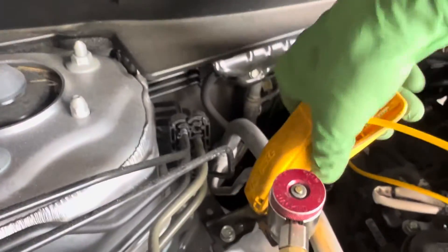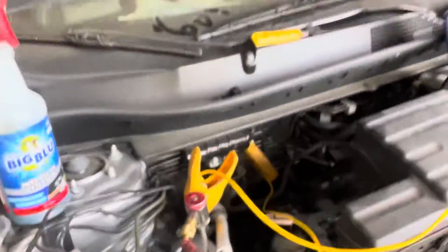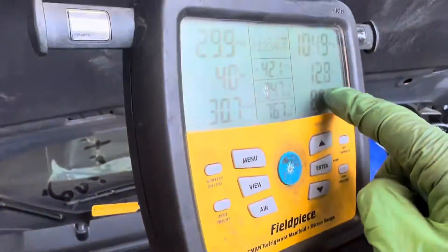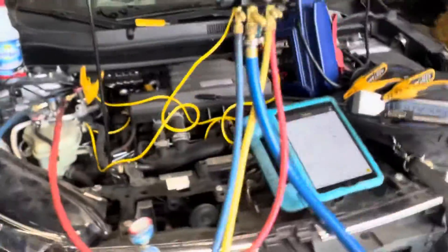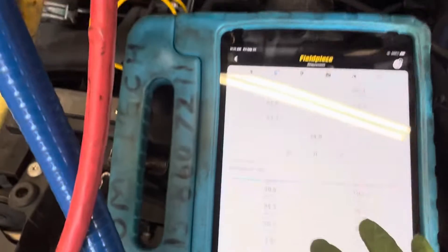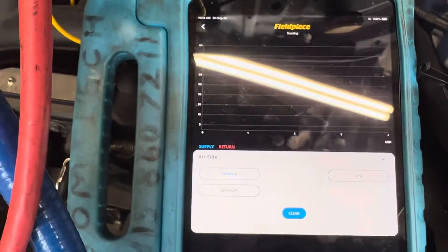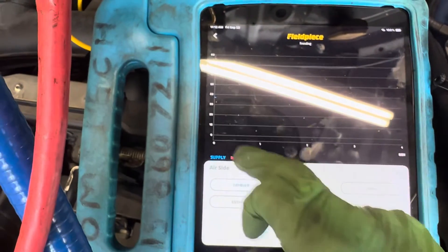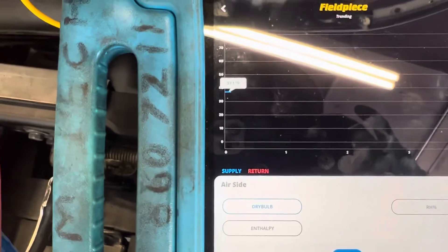Let's grab it on the other side of the liquid line coming out of the interior and see what it is — only 12 degrees. So under these ambient conditions, the difference is almost nothing — about two degrees. Our out-the-dash temperature is 37 degrees — 37.1 degrees coming out of the dash.